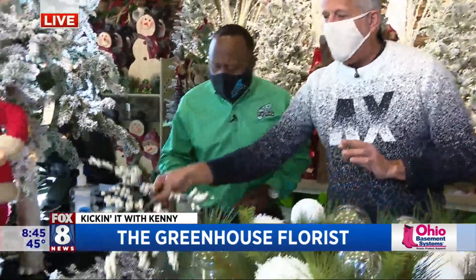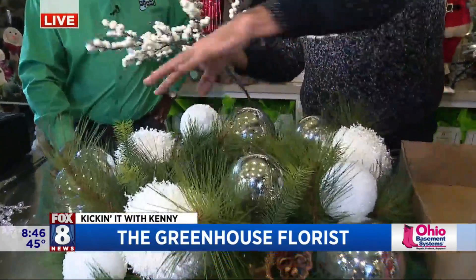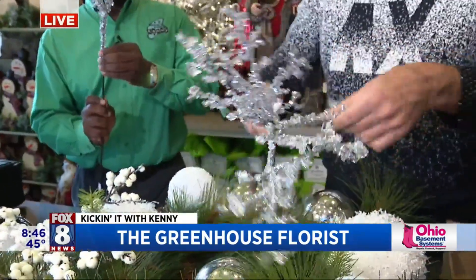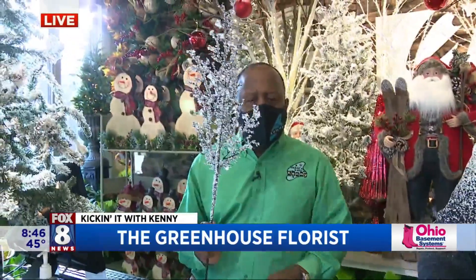We're going to top dress it with some of this stuff too. We have white berries — these could be mixed in and shooting out of the wreath, which would look really good. And then we have these ice branches. These are kind of cool — they really catch the light and look great. So these could be mixed in as well.